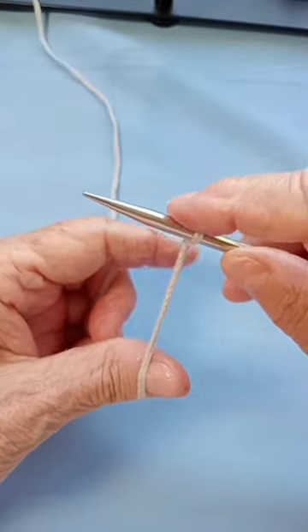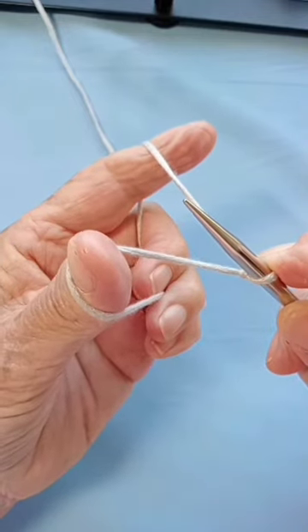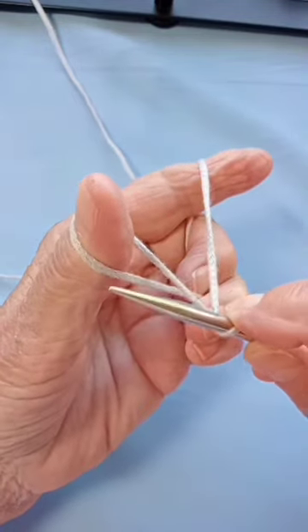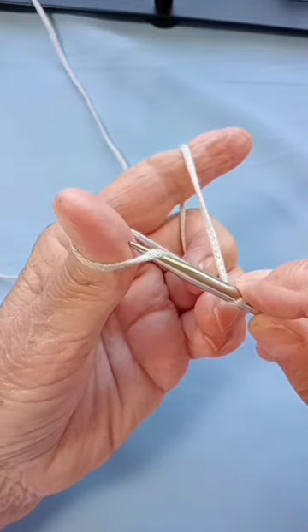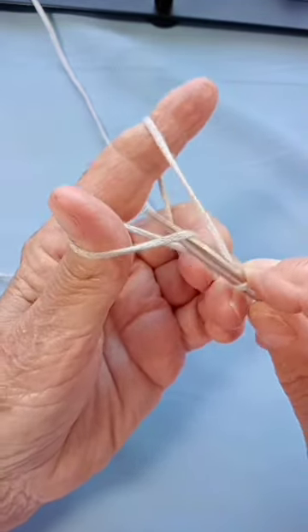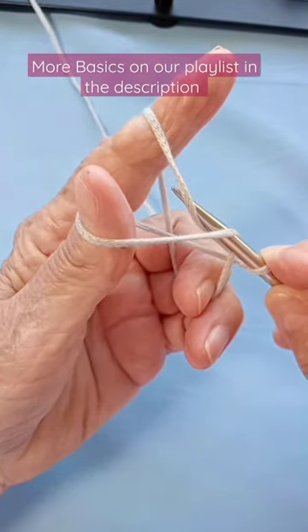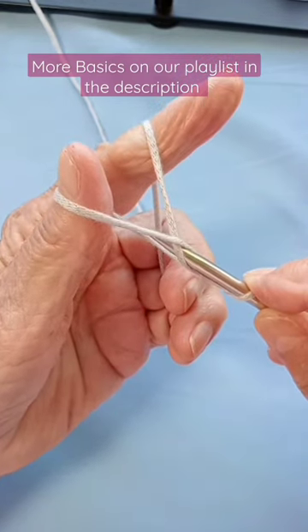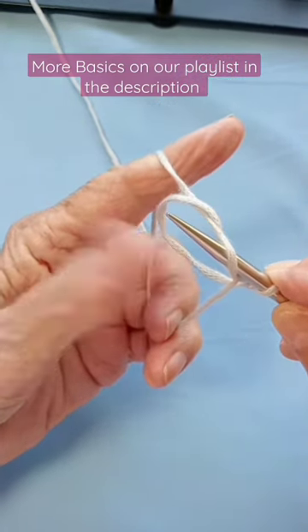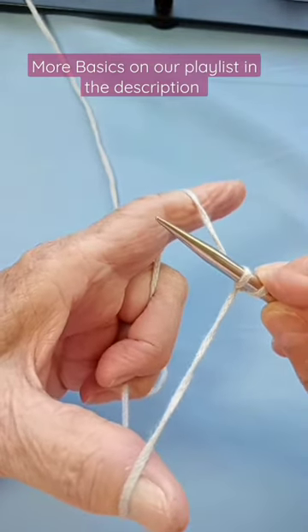So that's my slipknot and make a sling like a butterfly. Pick up that first yarn that you see closest to you. Pick up the one on top of your finger and pass it through. Take off your thumb and with your thumb you do.